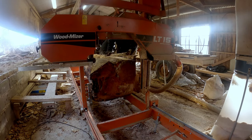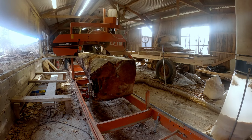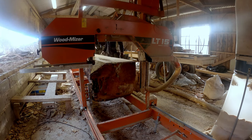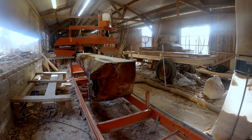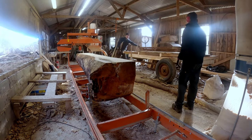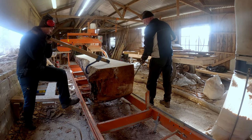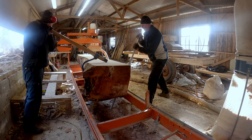First I will cut off a couple of boards on the top to get rid of some of the live edge, to be able to get out more wood without having a problem with the live edge. After the first cut I cut another board of two inches, and then it's time to turn it again.